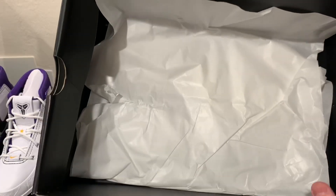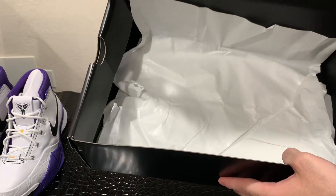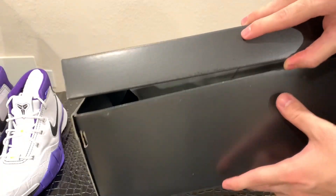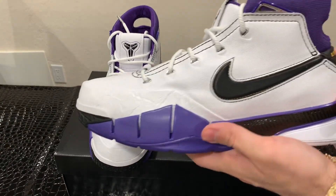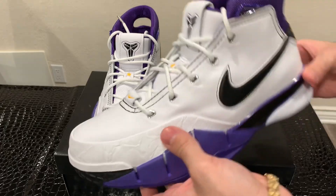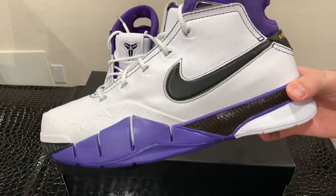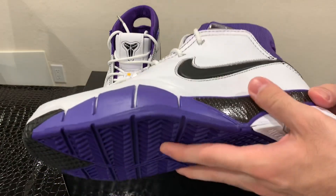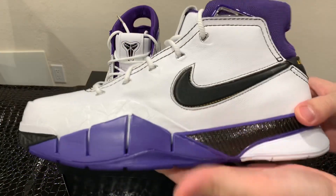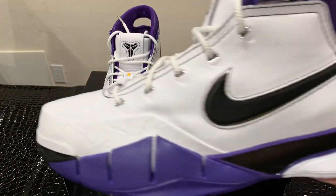Inside the box is nothing special, just some white paper. I think it would have been cool if they did something a little bit more with the box — you guys know I love special edition boxes. Overall, they're a really clean pair of shoes. You can wear them off court and on court and they look good both ways. Although they look really clean, I think this is more of a collector's item, and a lot of Kobe fans have been waiting for the shoe to drop for about 13 years. It's pretty much the same exact shoe he wore in the 81 point game.